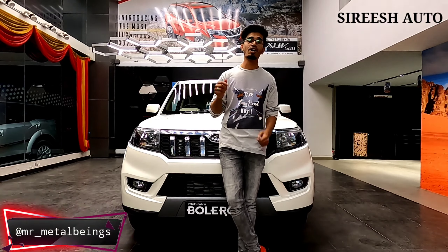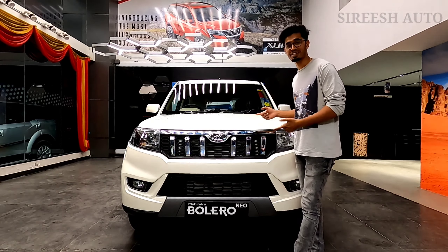Hey YouTube! Welcome to a new video. I am Philip Jacob and you are watching Metal Dings. On today's video, we are going to be seeing the review on the all-new Bolero Neo.